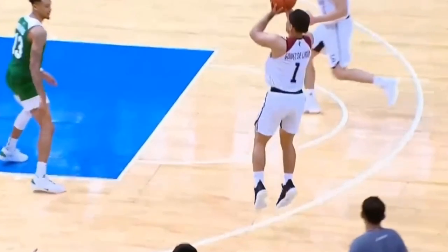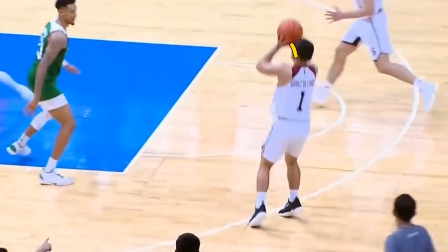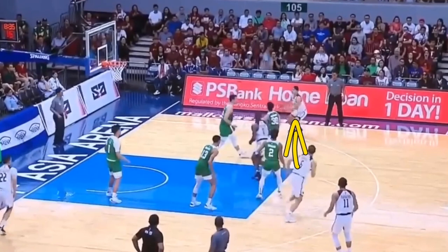That tells me he's actually trying to take away some of his power because he may have a lot of power in his shot — he may be a very strong upper body player. We can also see this in the step-back clip where his shoulders are not in line with his toes and knees, but instead in line with his heels.